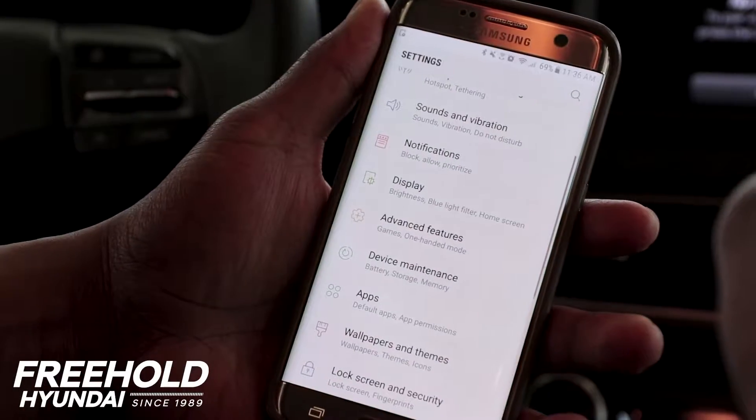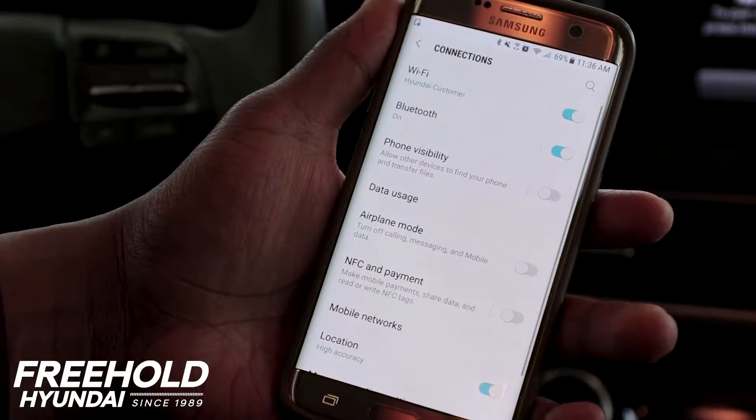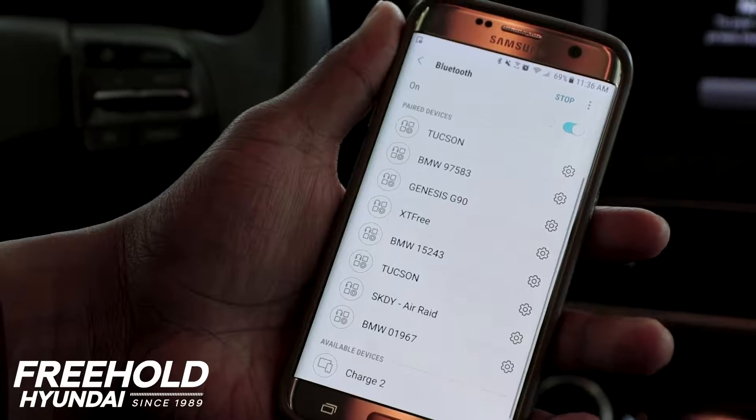So the next step is to go to the settings in your Android device. You're going to go to your Bluetooth settings. So you're going to look for Kona, because we're pairing it to the Kona today.